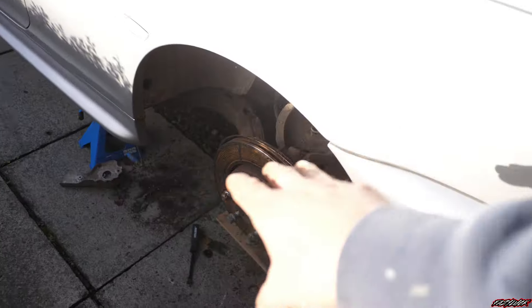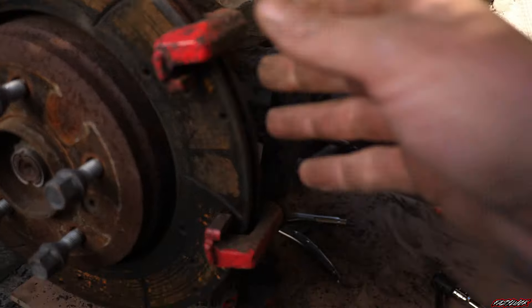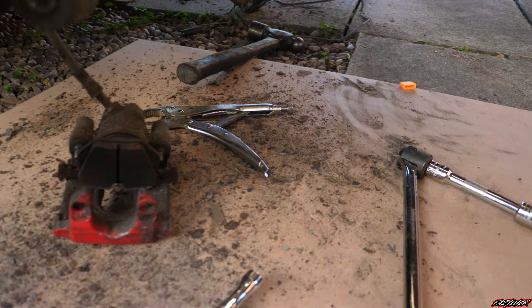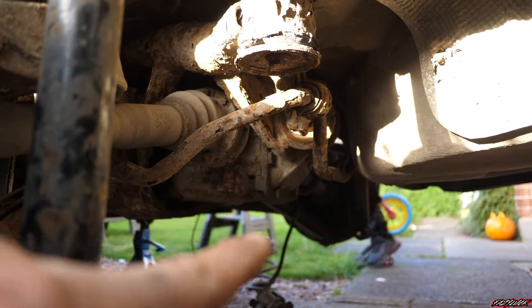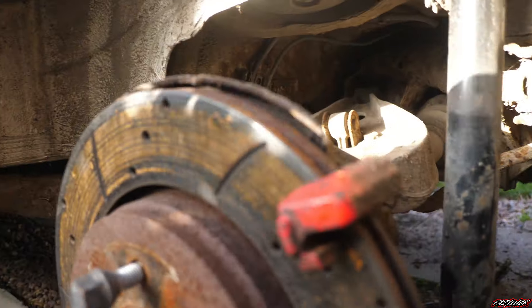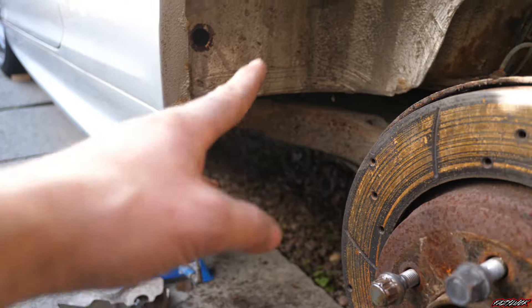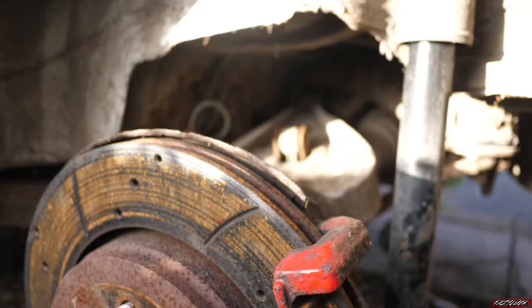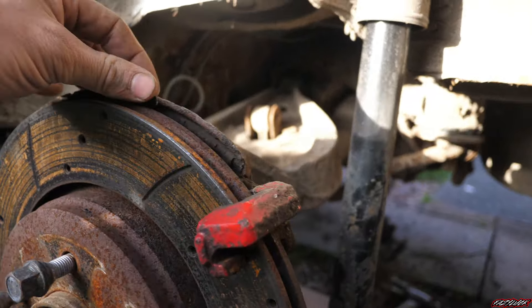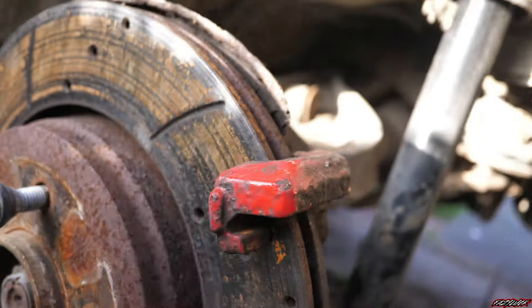Now I've got this side ready to go as well - calipers off. Look at all this rust. Every time I touch something, heaps of rust falls off. I've cracked the subframe mount bolts all loose. I've got all the wiring unplugged for the speed sensors on this side as well, and the spring is out. It's just hanging there. Even these look rusty as.